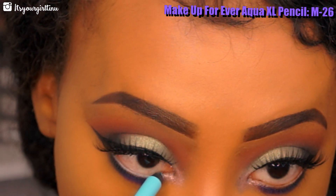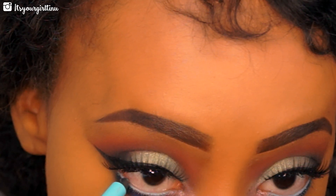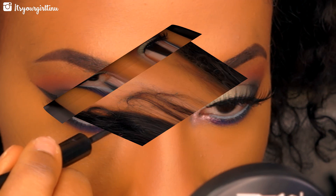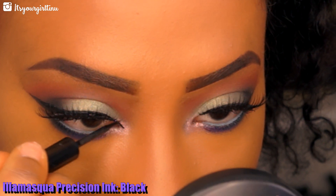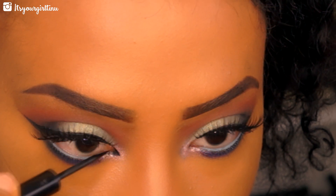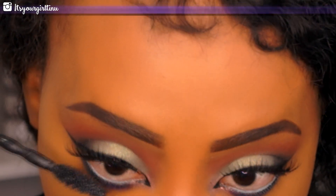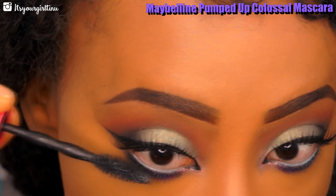Then with my eyeliner I'm using the Make Up For Ever Aqua XL liner — it's an aqua blue liner and I will list the number on the video as well. I'm then taking the Illamasqua liquid eyeliner and giving myself a nice cat eye in the inner corners, then applying mascara to the lower lashes as well.